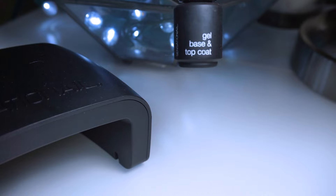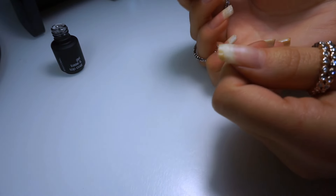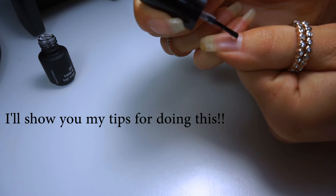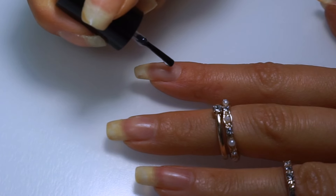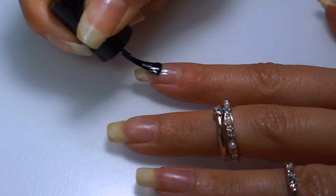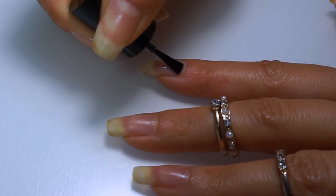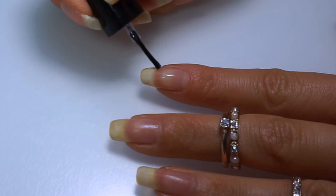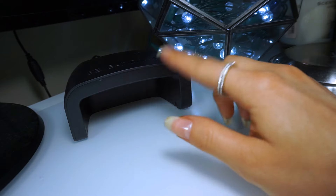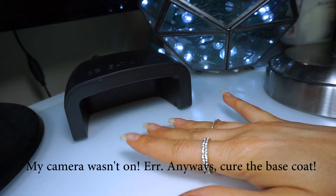Moving on. Next we're going to do the gel base and top coat. Gel polish is a lot thicker than regular nail polish and you only need a little bit — a little bit goes a long way. You never want to fully go to the cuticle or touch your skin, because when you put it into the lamp it'll burn really bad. So I go right below the cuticle, push up and then go down. I do the side, side, and then the front edge. This light is so cool — with the gel base coat you just need to put your fingers in there for 15 seconds.